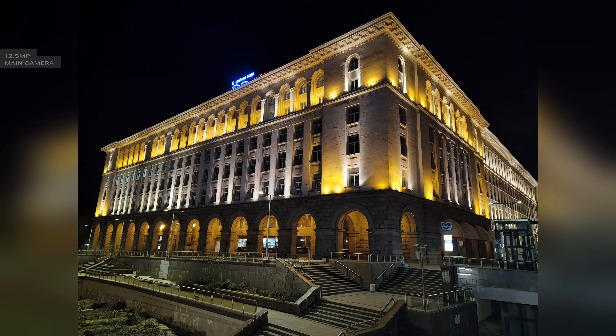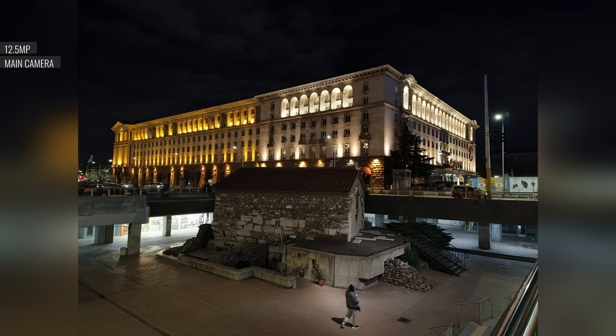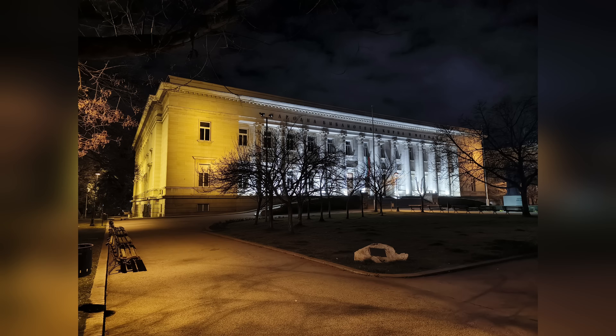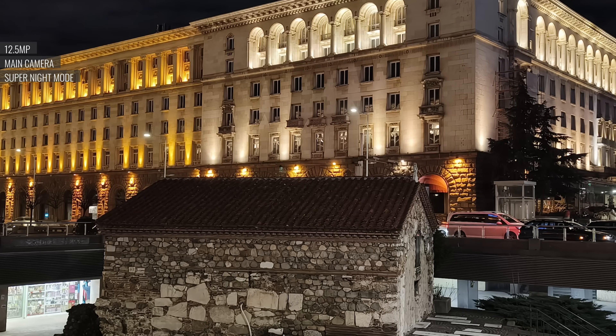In low light, the main camera's photos aren't perfect but they're still good. Detail is very good and noise is well contained, though dynamic range is just okay. The phone struggles with contrastier scenes, where you get clipped highlights and dark shadows.